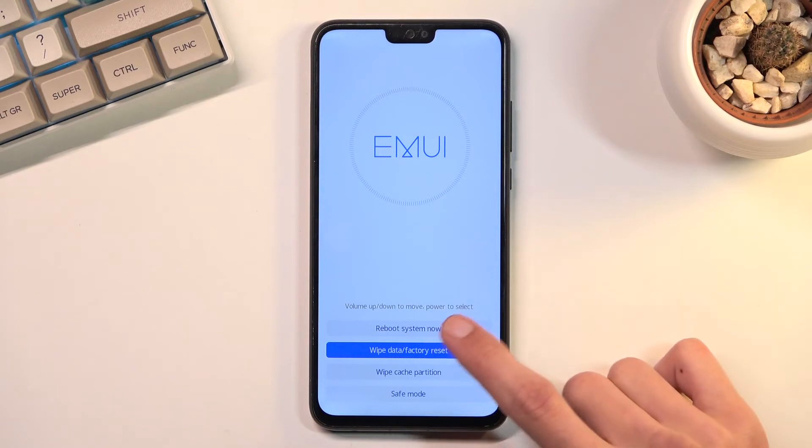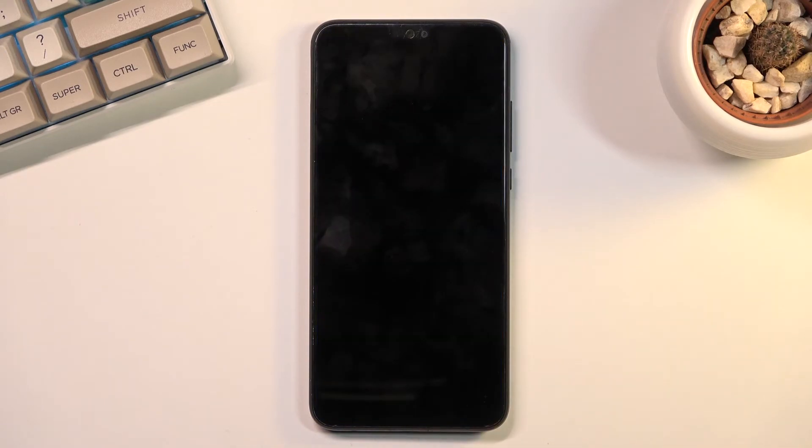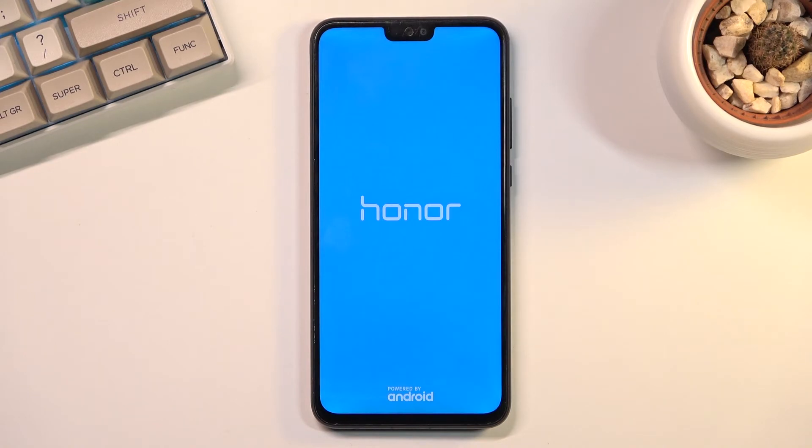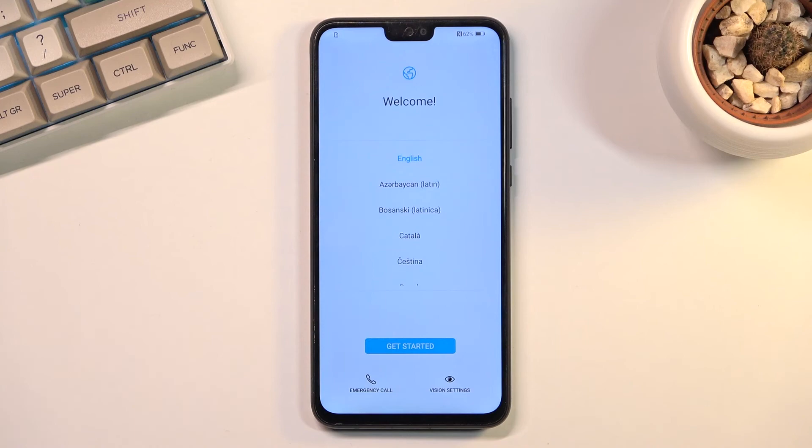Once it's finished all we need to do is select reboot system now, and this will continue the process in the background like I mentioned. Let it run through — it will take a couple minutes to finish. Once it has, we will be presented with the setup screen. And as you can see the process is finished and you can set up your device however you like. If you found this helpful don't forget to hit like, subscribe, and thanks for watching.